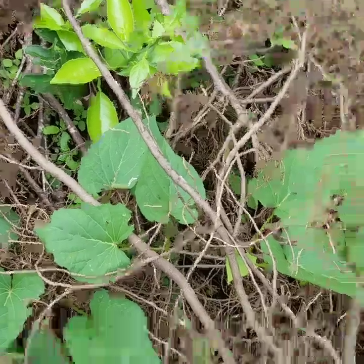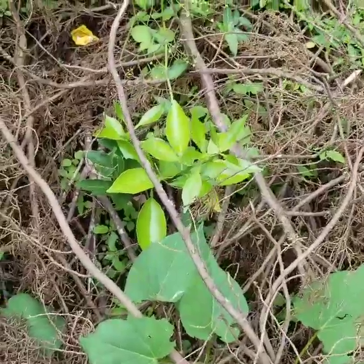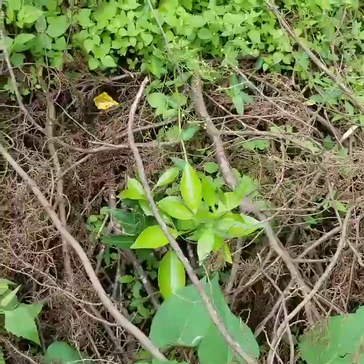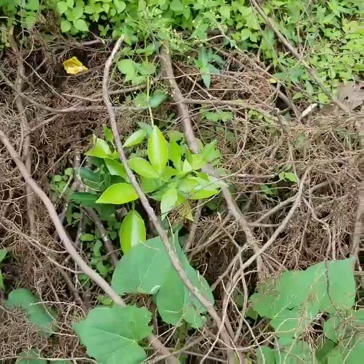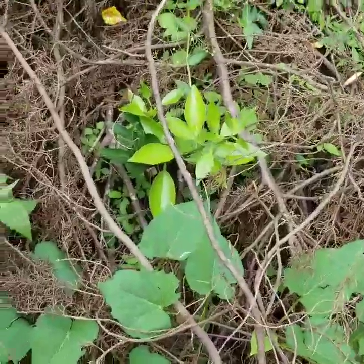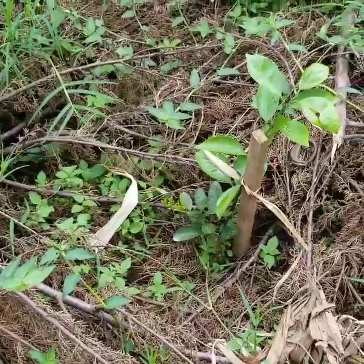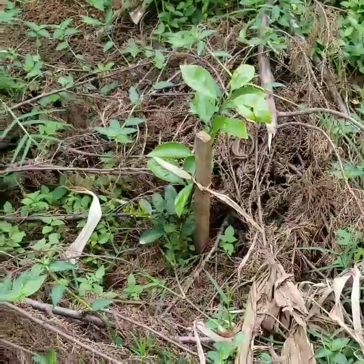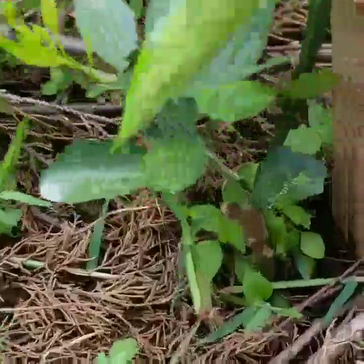When we say we are doing uncommon agricultural techniques, this is what we mean. This is Washington Navel orange. Our intention is to grow all those exotic foods that Europeans tell you cannot grow here. These ones were planted here this year.